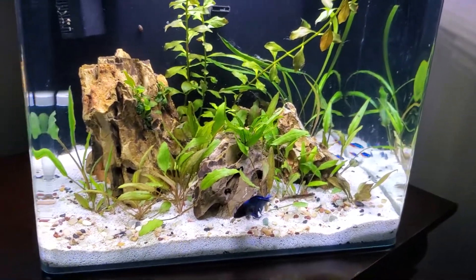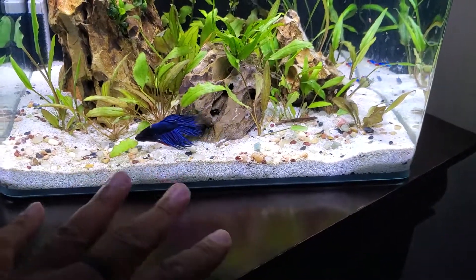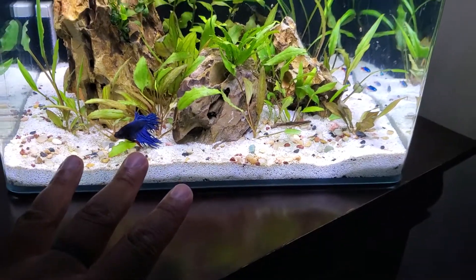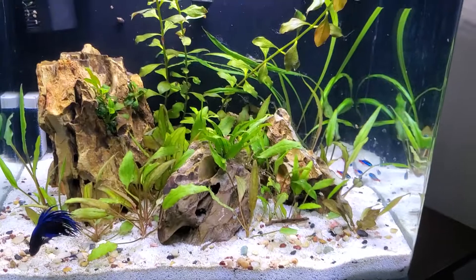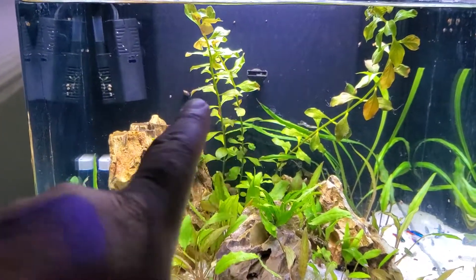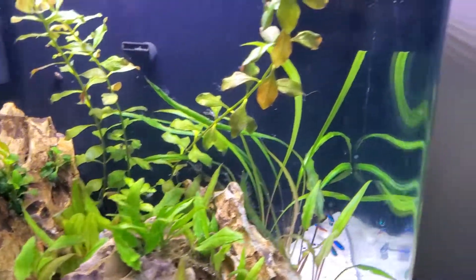If you guys remember this tank when I set it up, I've got a sand substrate but below that I've got some potting soil, which I think has really helped the growth. For filtration, I've got the internal filter that comes with the kit.